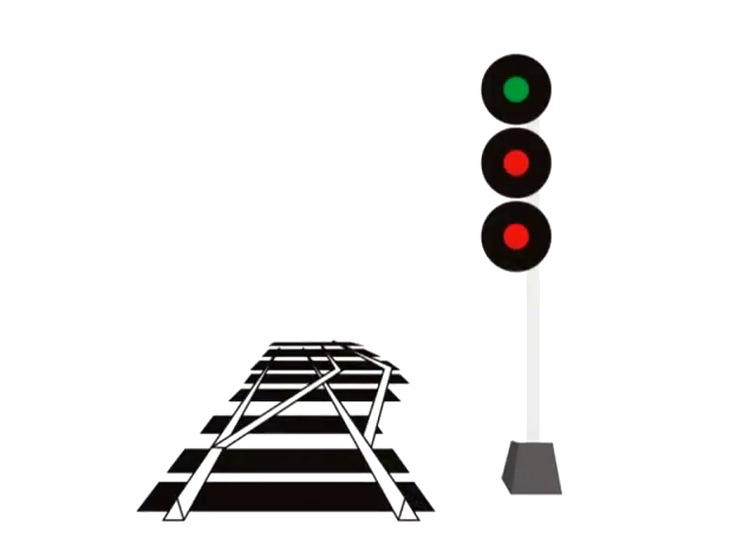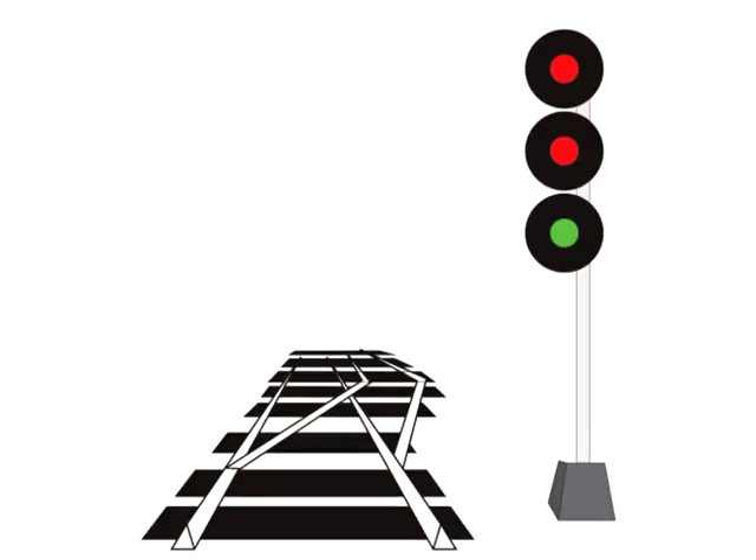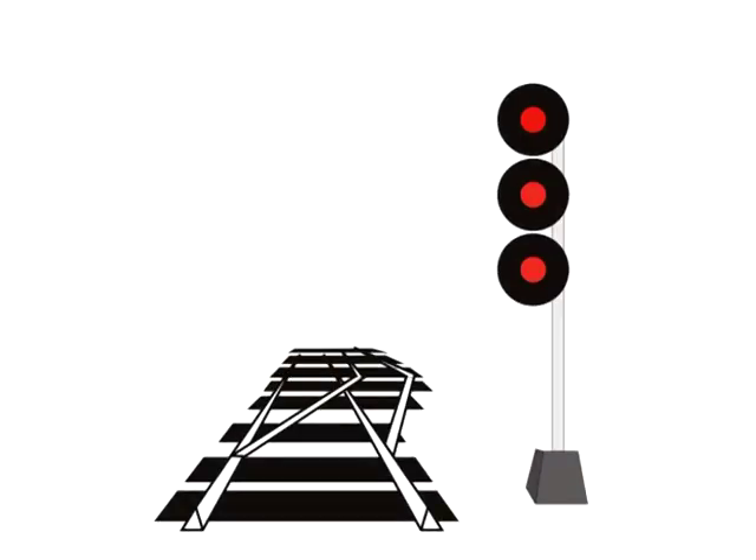So if the green-over-red-over-red signal means track speed, what does green on the middle head mean? You might have guessed — it means medium speed, so you should not be going any faster than 30 miles an hour when you pass this signal. And green on the bottom head? You guessed it — slow speed, or 15 miles per hour; you should not be going any faster than 15 miles an hour. If all three are red, that means stop. Now this is slightly simplified for instructional purposes, but there you have it — your first four signals and the basics of the CTC signal system.